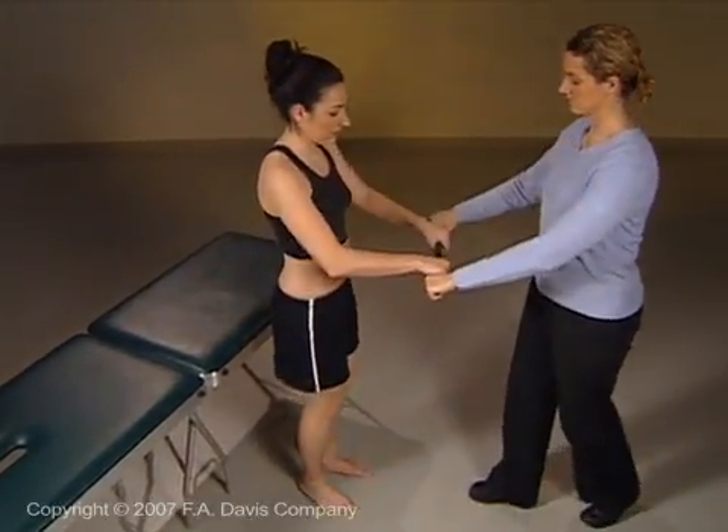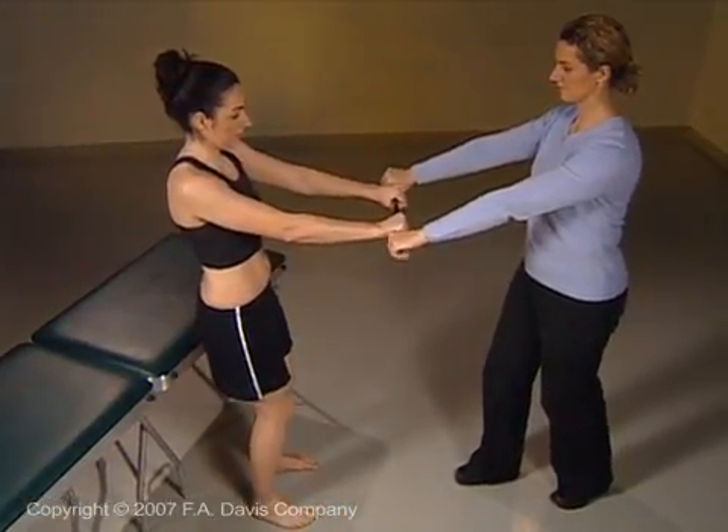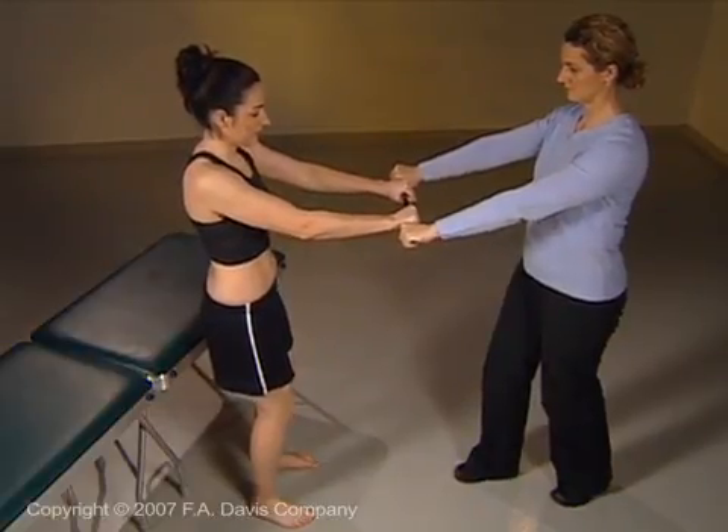Start slowly with the instruction: meet my resistance as I push forward, now backward. Progress by increasing the speed and end by using no instruction.